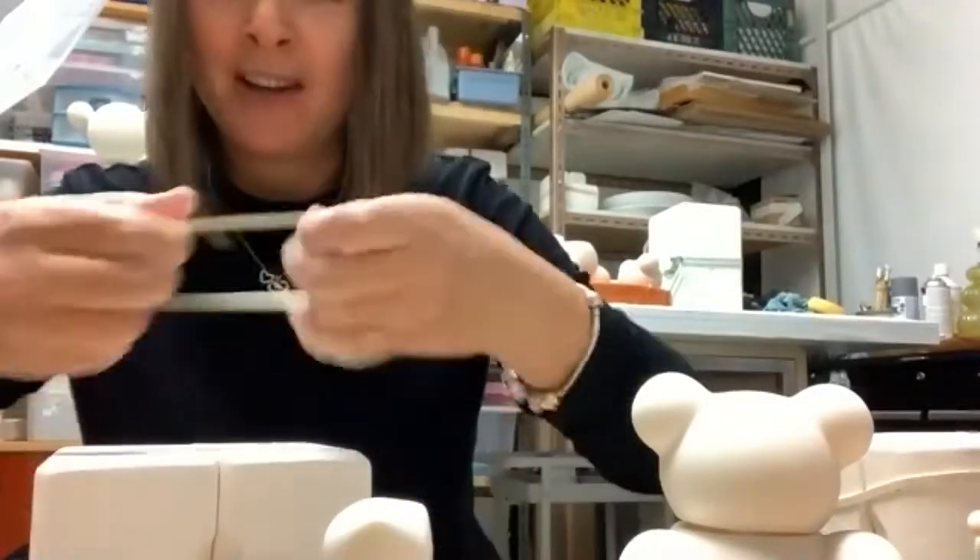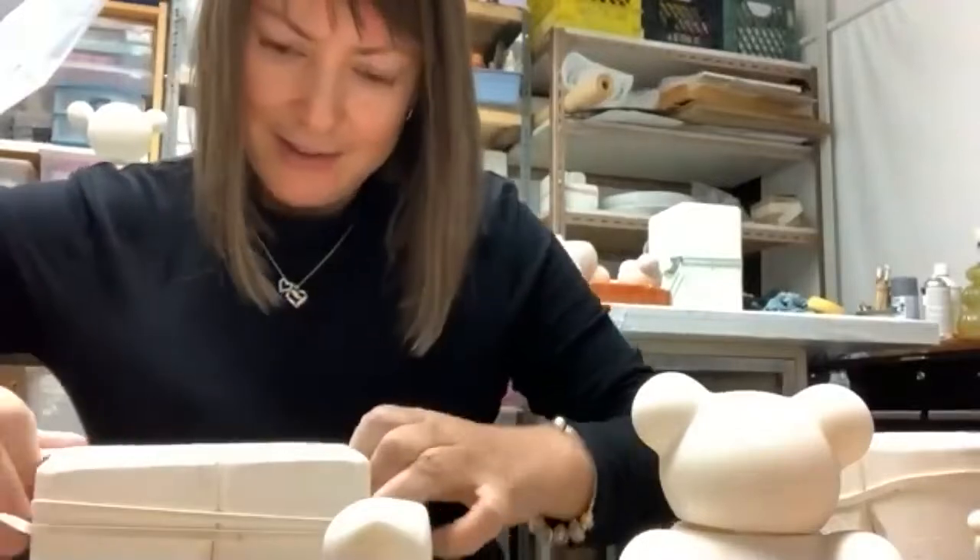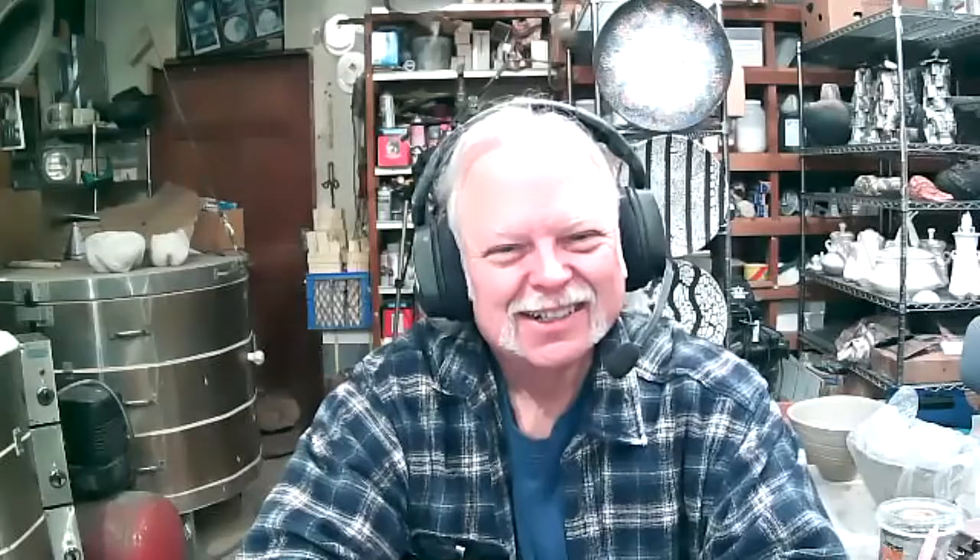I'm happy when the molds are easy, but sometimes you just can't avoid making complicated stuff.